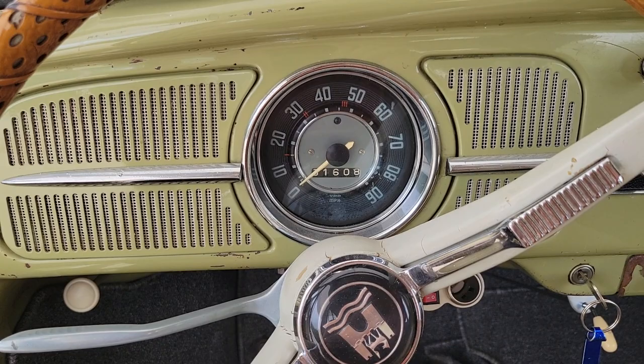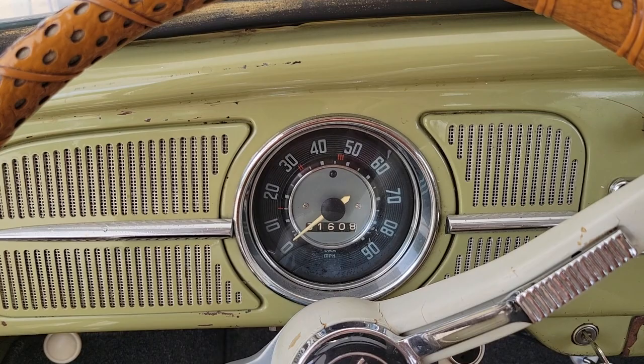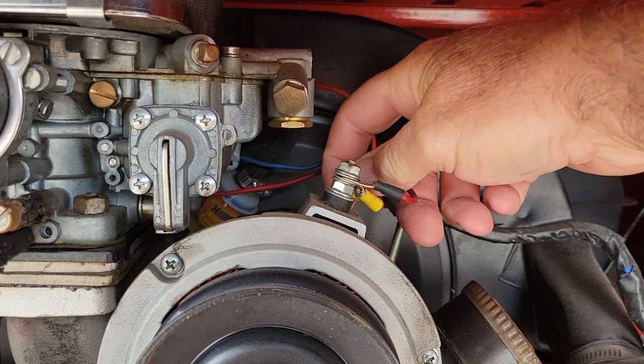I have seen several people go and change their alternator and say, 'Oh, those Chinese alternators are junk.' Just do like the Grinch and say you're an idiot — I'm an idiot.